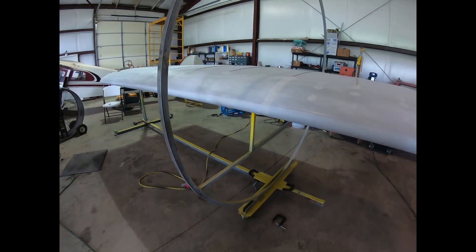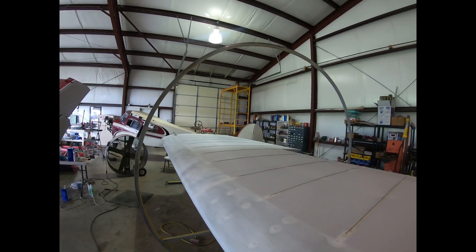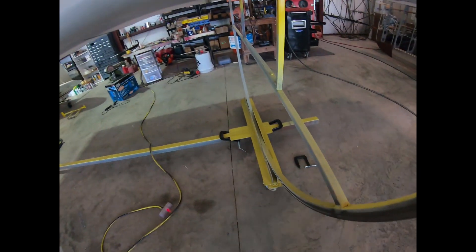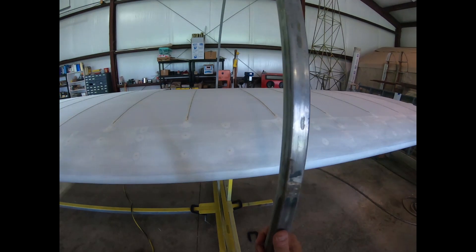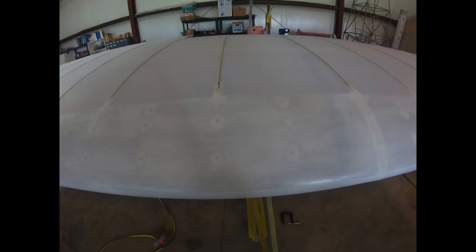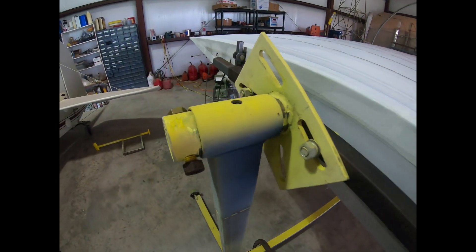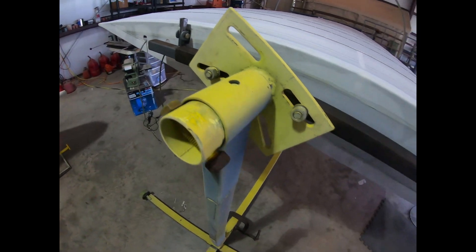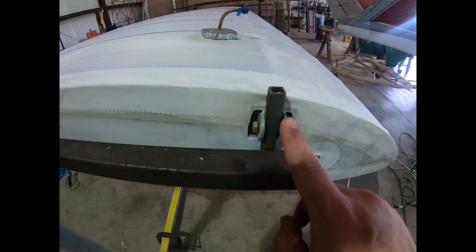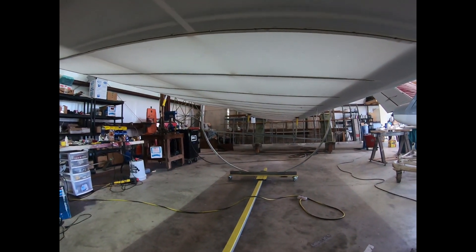Here's a good look at the wing rotisserie. It's a homemade job — a square tube that's been bent into a circle. Basically there are two rollers in that channel, and I can rotate the wing in that channel. On the other end you can see the other pivot point, and I can put a pin in this hole to lock it in position and get some good work done. It bolts right up to the fittings where the wing bolts to the fuselage, and on the other side it attaches where the struts attach to the wing.